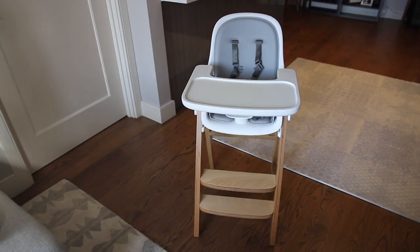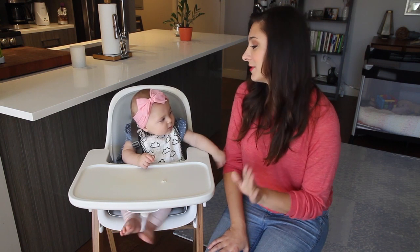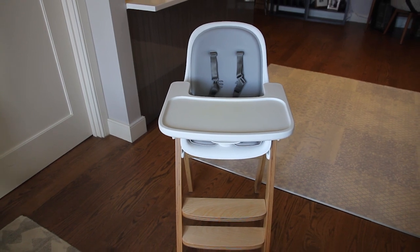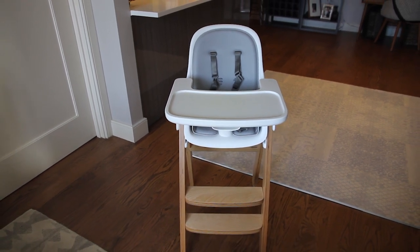Hey everybody, it's Babyless Scout Julie here to tell you about the OxoTot Sprout high chair. I'm gonna be honest and tell you that the number one reason I went with this chair was because I thought it would look good in my apartment. I like the fact that it was customizable and it's sleek but not too modern. Just when you live in a small space and you have one room to live in, you want it to look good.